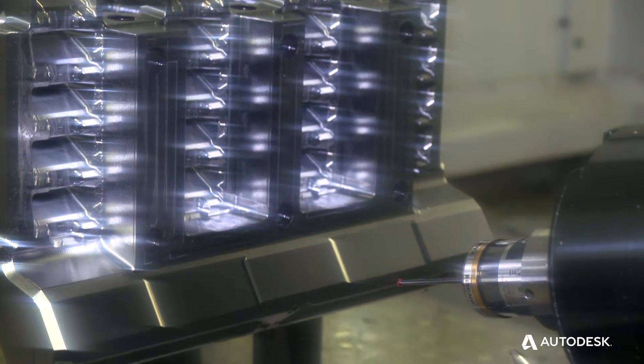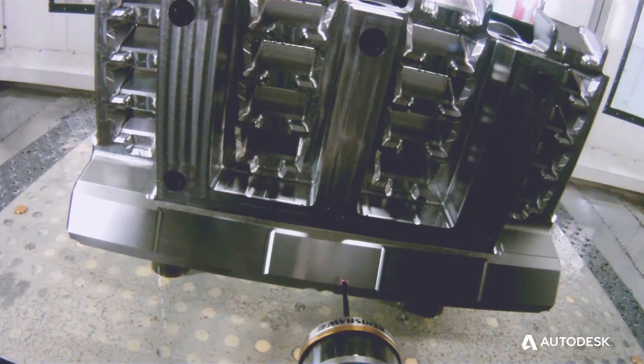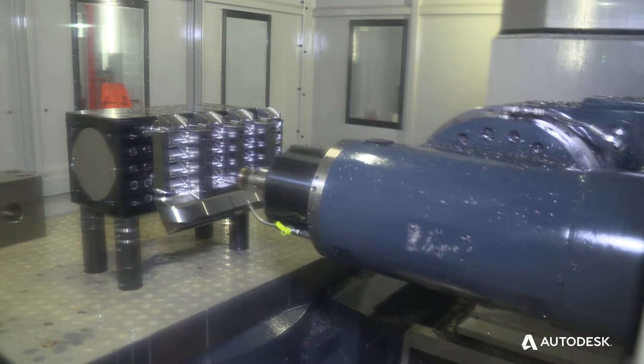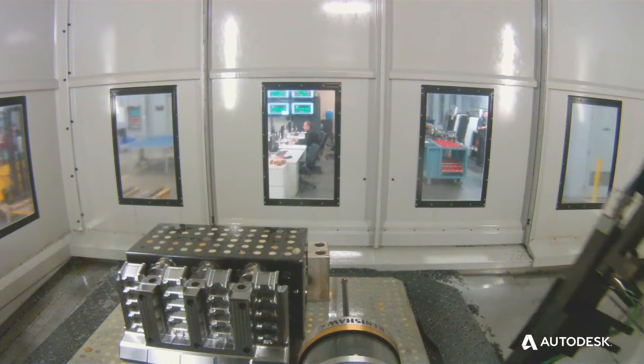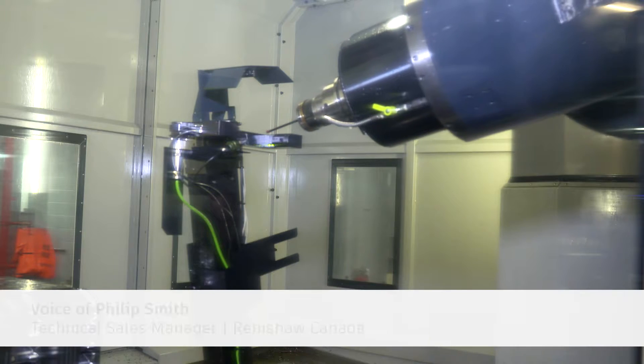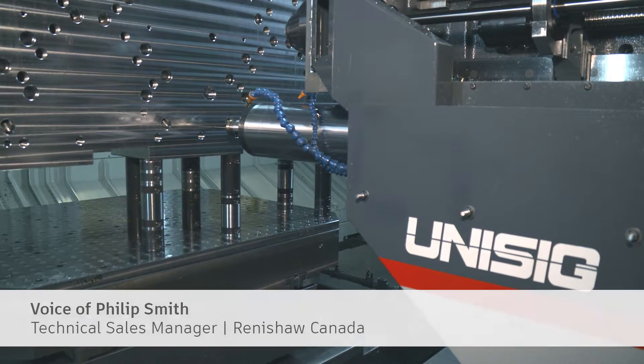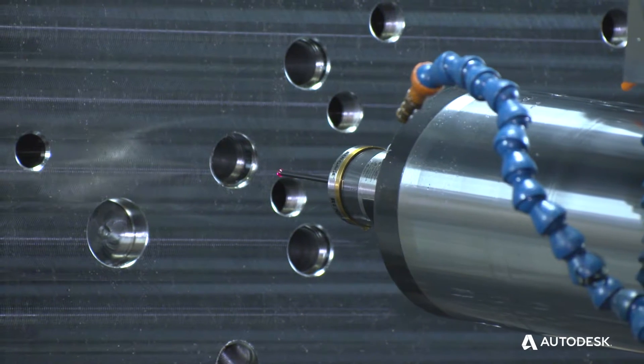With the probe you don't need to do that — you run a probe path over it and you get your results. It really affected our rework the most and our quality coming off the machines. Your machines are regularly calibrated and laser checked, so it gives you the confidence that if the machine is good and you're using a good probing product, then you're going to be getting good metrology.